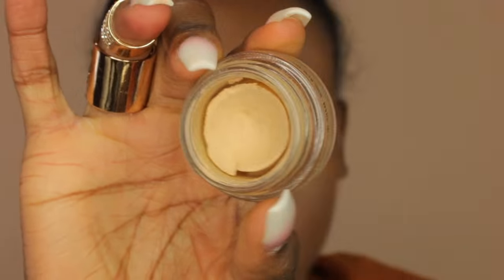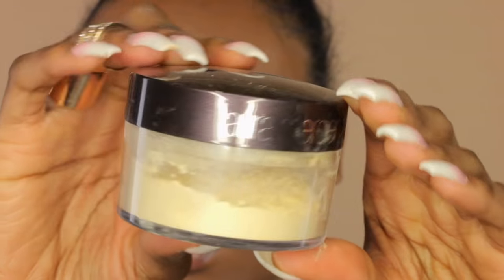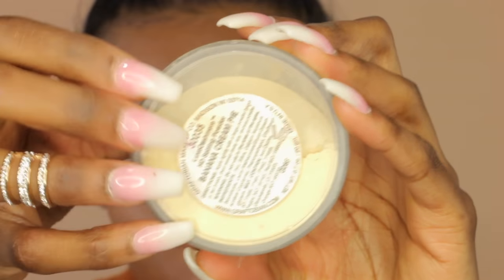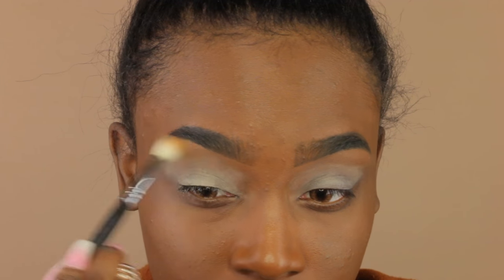Now moving on to the eyeshadow base — I'm using the Soft Okra paint pot by MAC, applying that all over my lid. This is going to help the colors be a lot more vibrant. Then I'm setting it with my Graftobian and Laura Mercier powder mixed together, applying most of the product in the crease and blending the rest out.